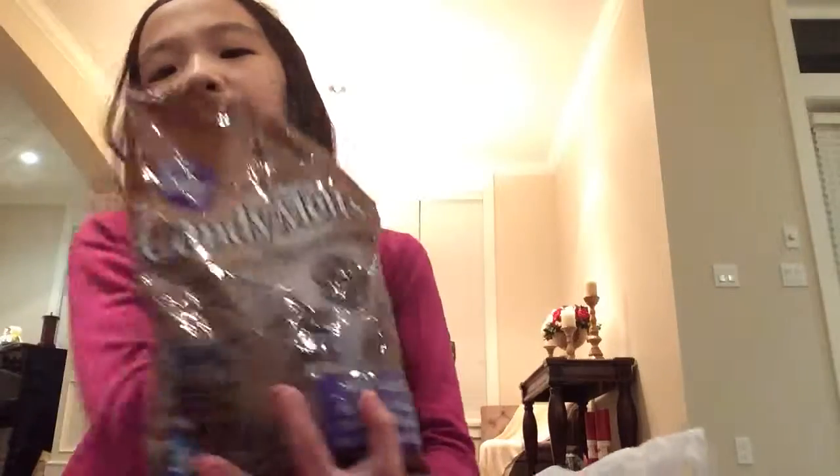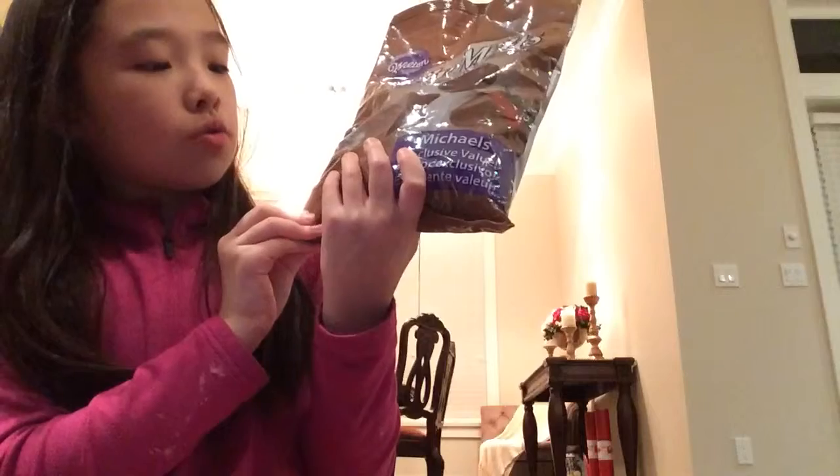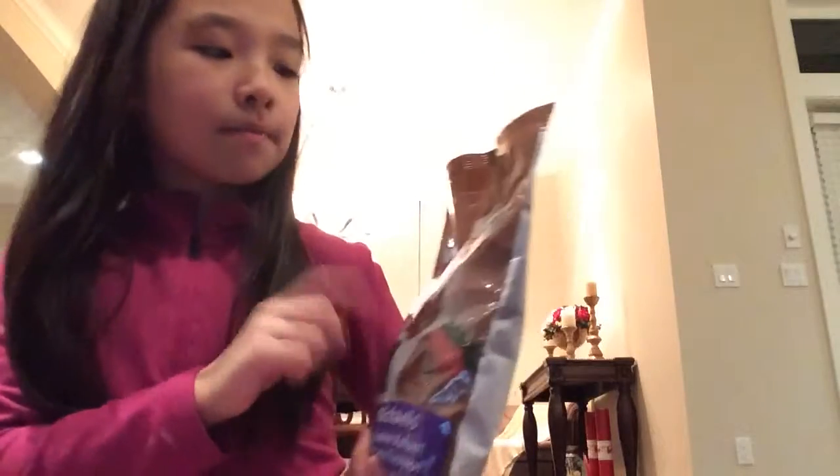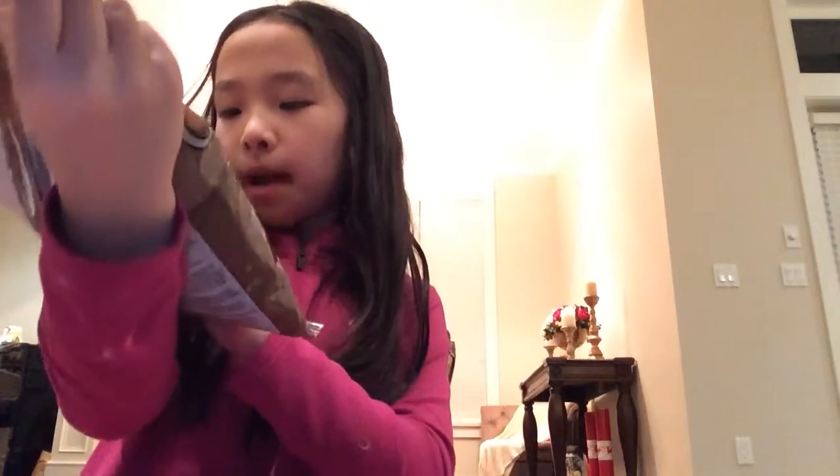If you want to make them yourself, why don't you just go buy a bag of candy melts? I bought the big bag because I thought I should make some for my friends too. I actually bought some candy melts and I should do some on my strawberries - I'm going to try them. They're from Michael's exclusive. So I'm going to make them for Valentine's Day.